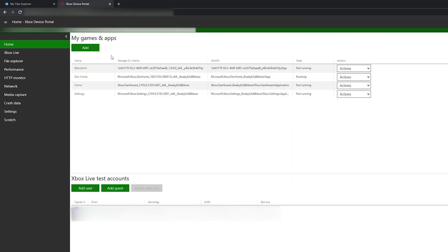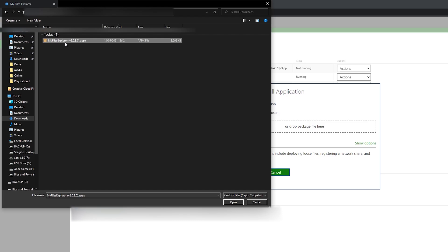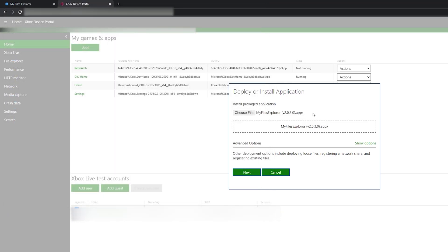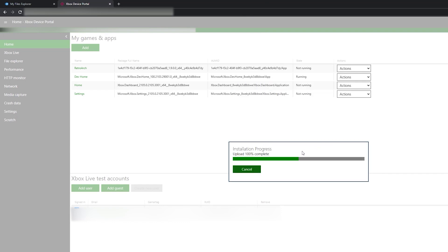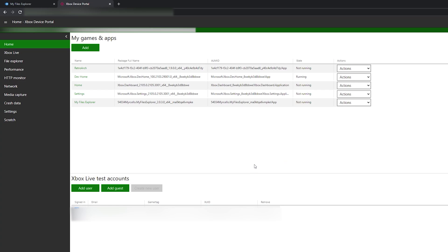Once your download is done, we're going to be coming back to our Xbox dev portal, coming to My Games and Apps on the home section. We're then going to be selecting the add button, and choosing our My Explorer file .appx that we just downloaded. Click open, select your file, select next, then select start, and your file will start to install. This can take a couple of seconds before it fully installs and opens up on your Xbox. And just like that, the file should be installed.